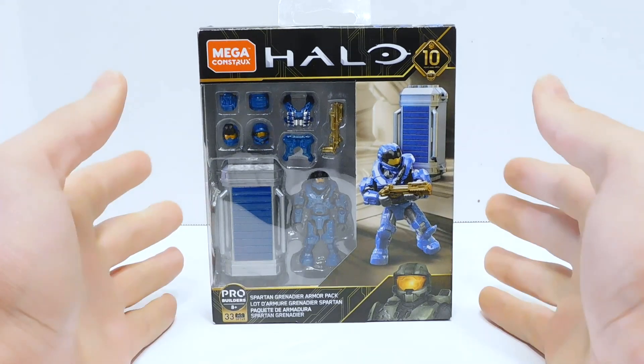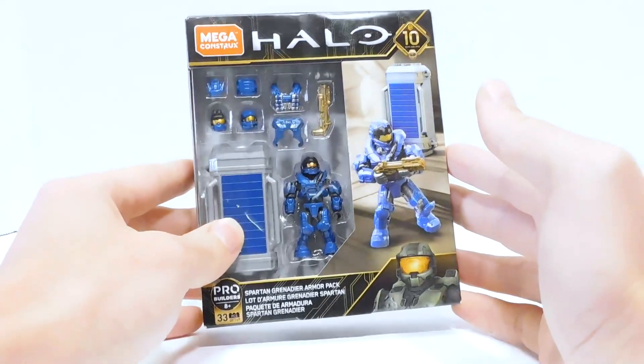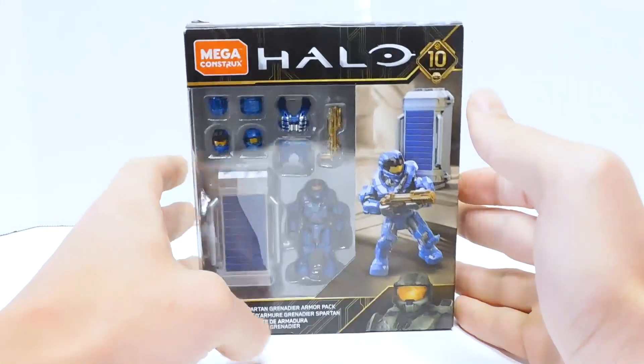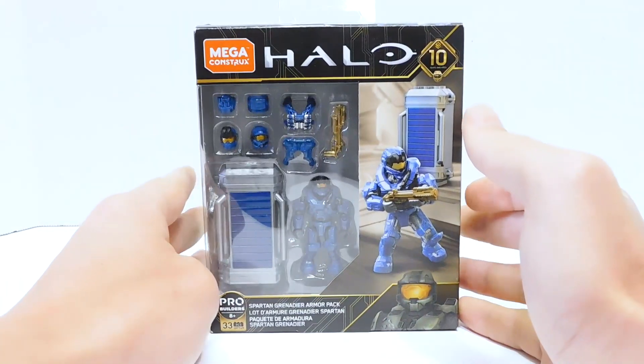Thanks to him, I'm going to be able to look at this set and compare all of the different CQC figures, because this guy was the last one I needed to complete the lineup of CQCs.